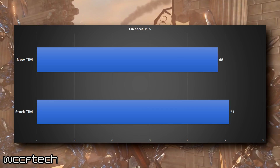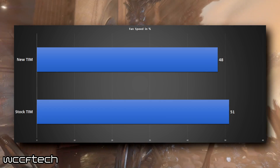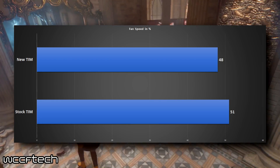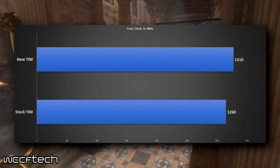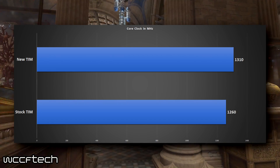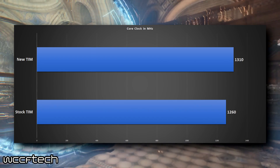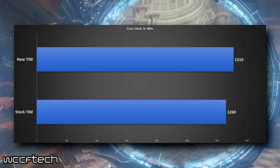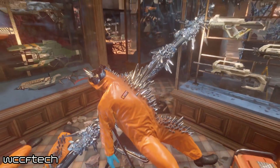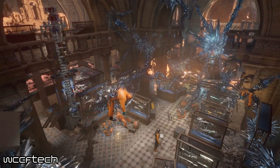Once you hit that 50% fan speed on this video card, you can really tell that the fan's turning. It's a little bit noisier than I was expecting it to be, but now the temperature levels are fine. The core clock prior stayed right around 1260MHz, and now it stays right at 1300 to 1310MHz — closer to 1310 more often than it drops, but it does occasionally drop down to 1300. So not only do we see a 5 degree Celsius drop in temperature and 3% in fan speed, but we also see a 40 to 50MHz average bump under load, which is really nice.